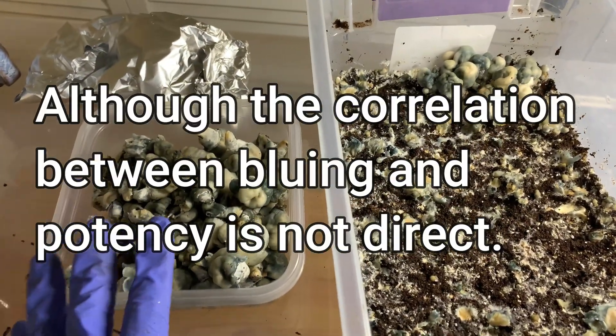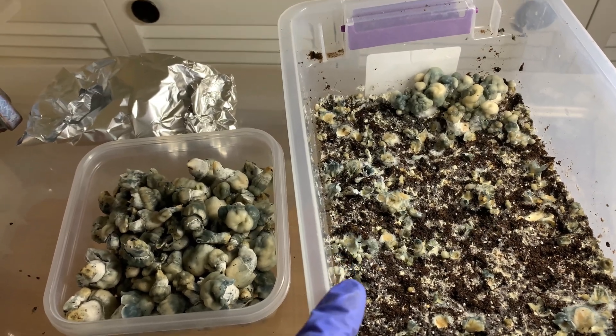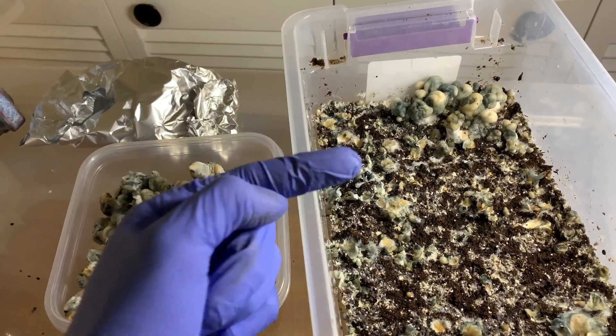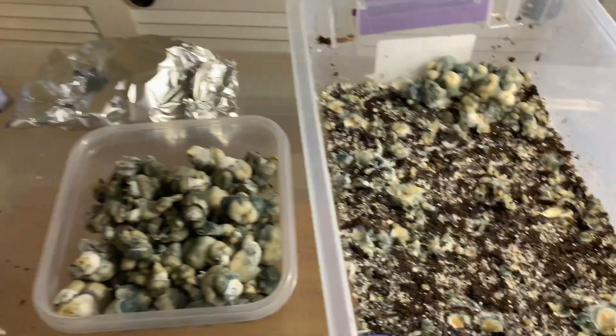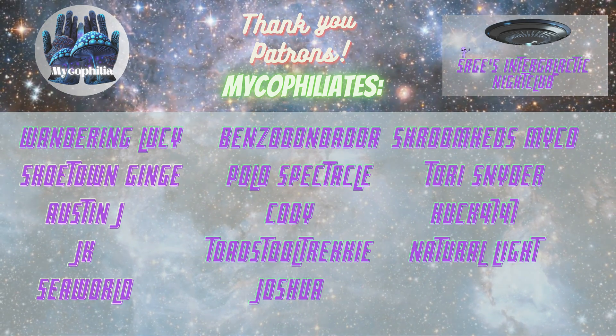But these guys — mutants in general — are still more potent than regular cubes on average. They are quite a bit more potent, but not as much as the PEs and such. So yeah, that's basically the video for today, guys. Thanks for watching. Hope you guys have a great day and night.